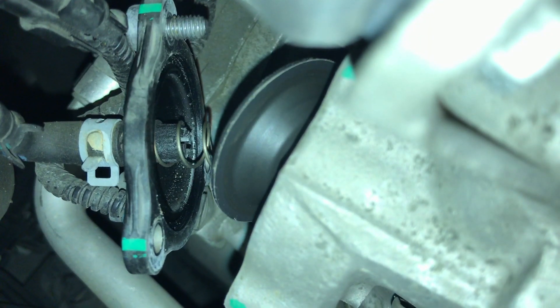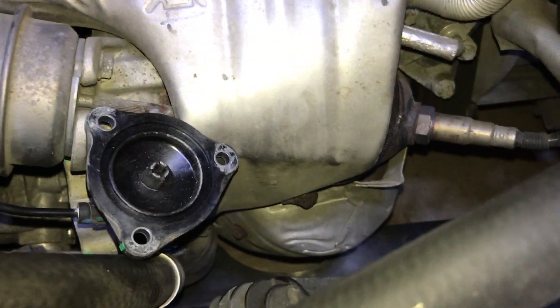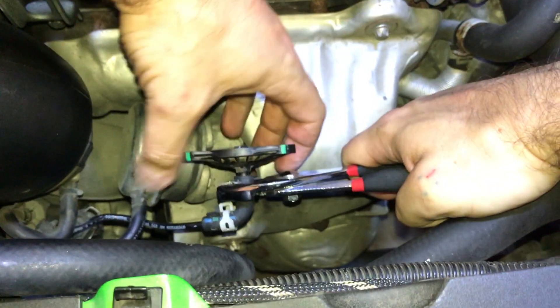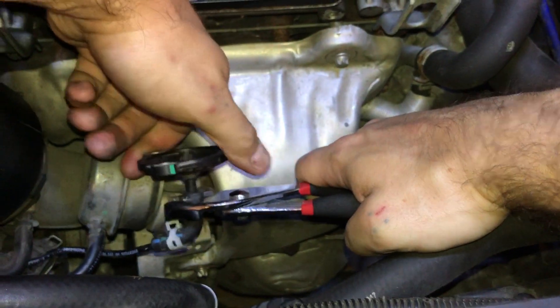Remove the cover, spring, and diaphragm. Pull the spring and diaphragm off if they didn't already fall in the engine bay. Pinch the ring clamp with pliers and move it onto the elbow and out of the way. The easiest way to remove the hose is to lightly secure it with pliers and spin the cover while pulling on it.